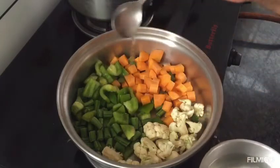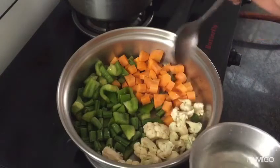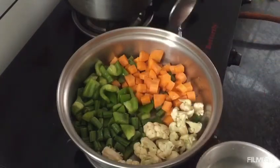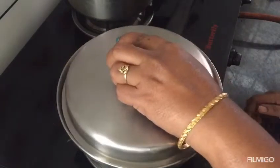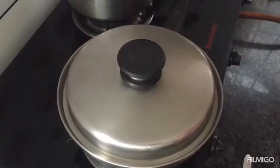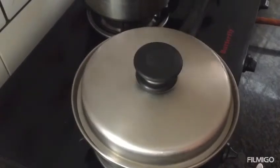I will add 4 spoons to the lid and close the lid.